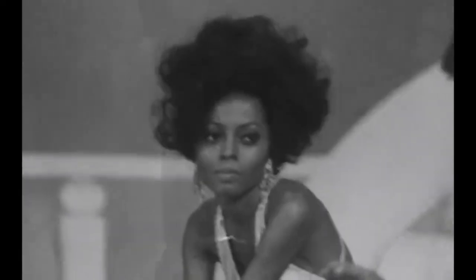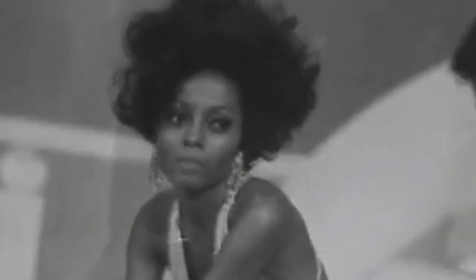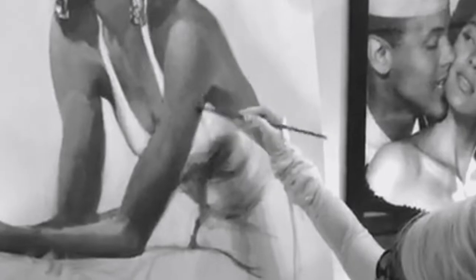This is the picture she asked me to paint from — it's one of Diana looking at Sammy Davis Jr. I really wanted to capture that essence of her looking at him and the feeling she had in that moment.